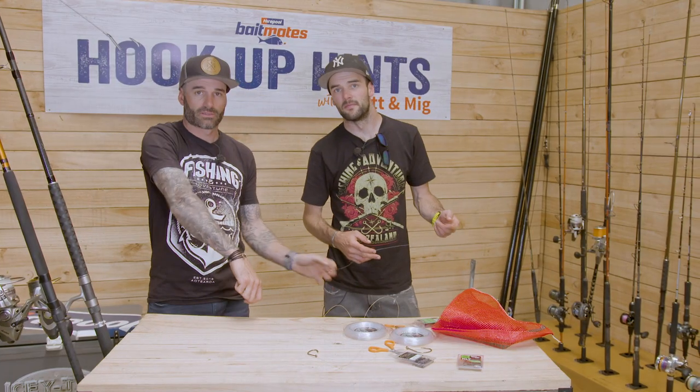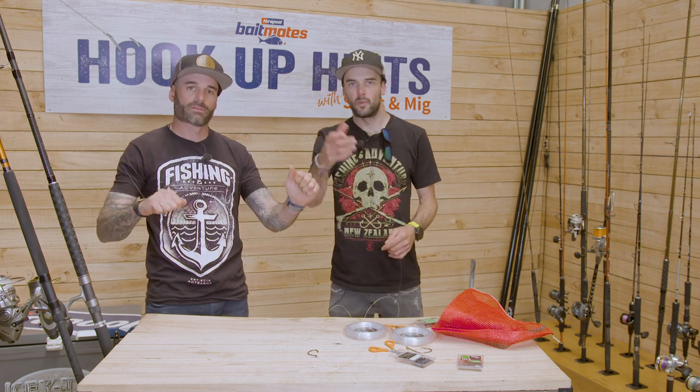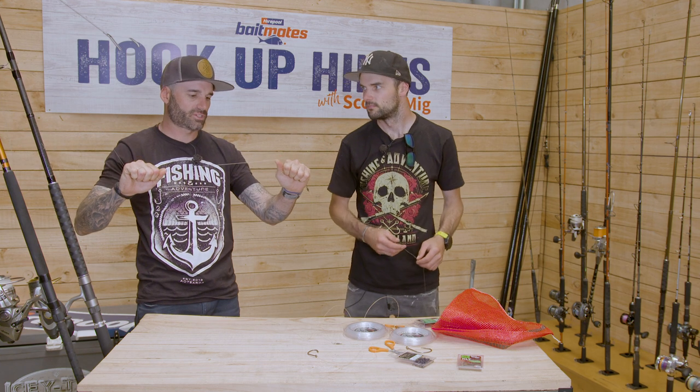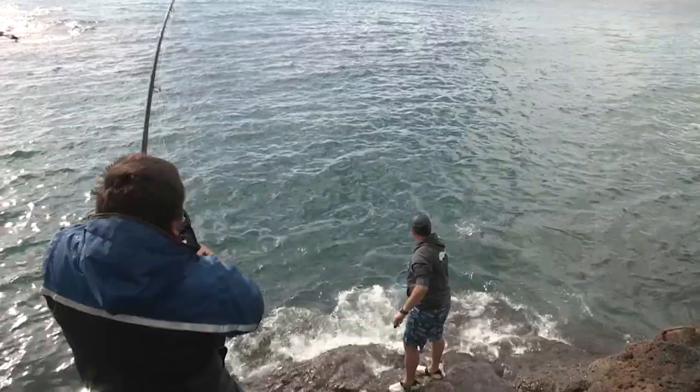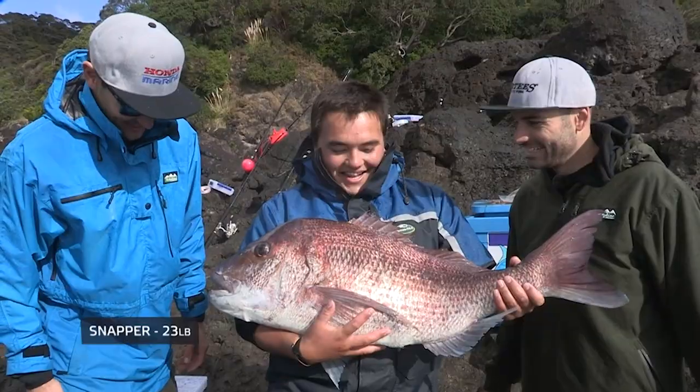For main line, a minimum of 15 kilos, but we run 20 kilo on some of our combos for the rocks. We've even seen guys fishing with 37 kilo game fishing line — so go as heavy as you like.